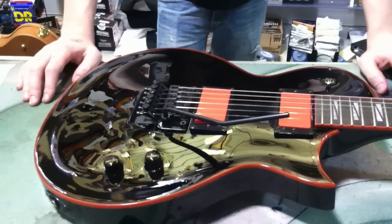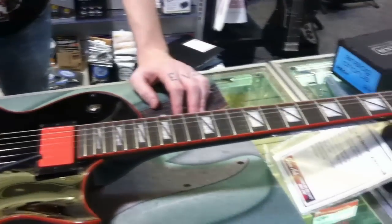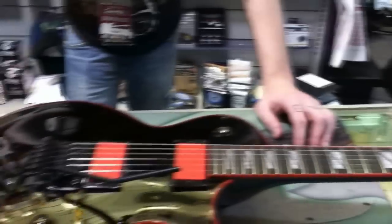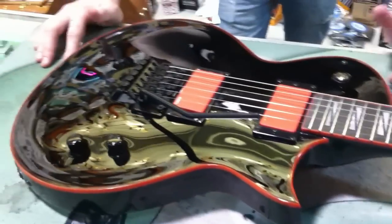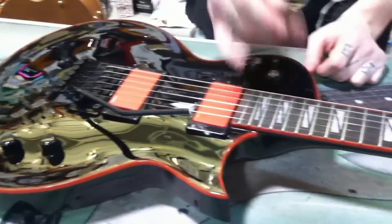Today is the Gary Holt ESB-LTD GH600. Pretty sweet — Floyd Rose, EMG 81 and 89R: so 81 in the bridge, 89R in the neck, which is similar to the 89 but the coils are reversed, hence the R. So you get more of the sweet spot, so that when you split it, the coil is closer to the neck.